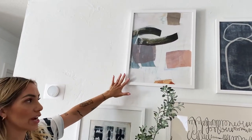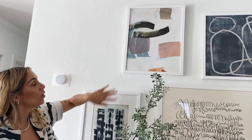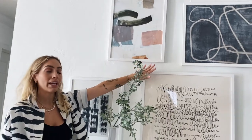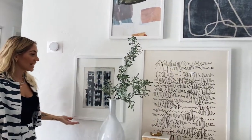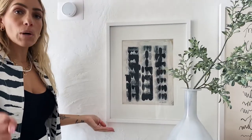Then I went into this one — as you can see, brush strokes, abstract brush strokes. It literally has all the colors that I have in my home, so it felt like it went perfectly and it didn't really look like anything else I had already picked.